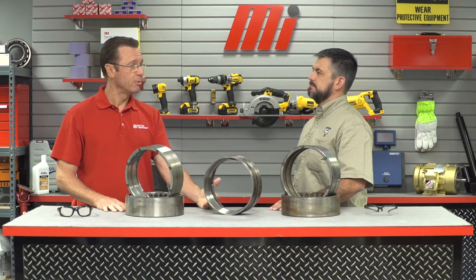Today we're going to focus on regrinding races and replacing rolling elements. This is often referred to as a class 2 repair. It is very common practice and is used in many industries. As a rule of thumb, we say bearings over 6 inches in the bore and bearings with a value greater than $1,000.